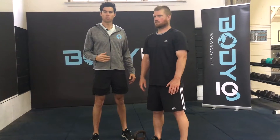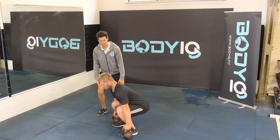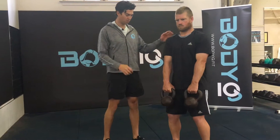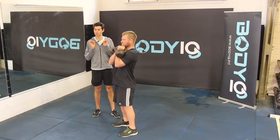Here we have the alternating kettlebell shoulder press. Come down to a squat position to pick up your weights, then come back up keeping your back nice and straight. From here we're going to do a high pull, curling the weights into our shoulder chest pocket. With a little bend in the knees, pull them up and curl them into your shoulder pocket.